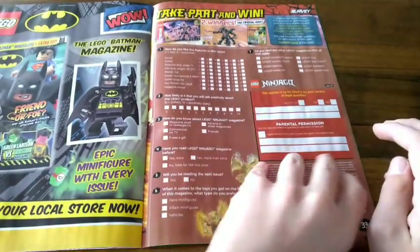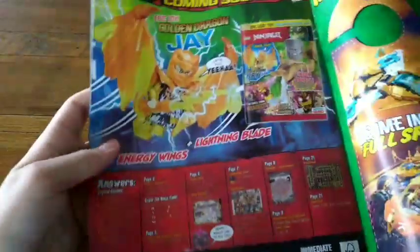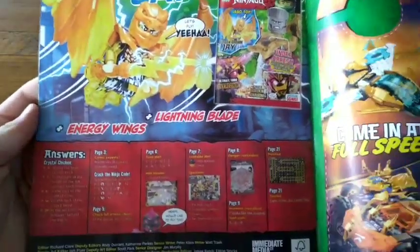There's an advertisement for the Lego Batman magazine. And here's what you get in issue 98, which I've already got right now, which is the Golden Dragon Jay, which looks cool. You don't get much information on what magazine comes next.